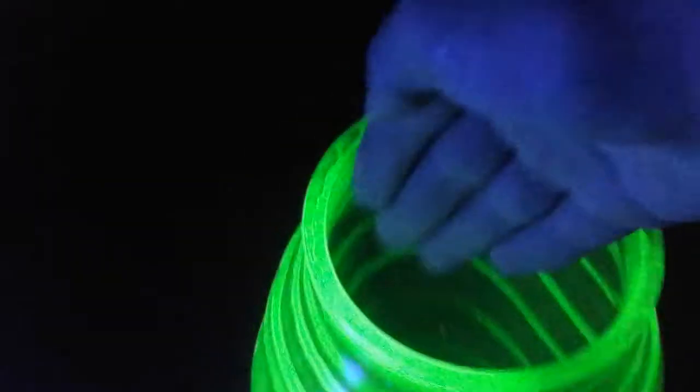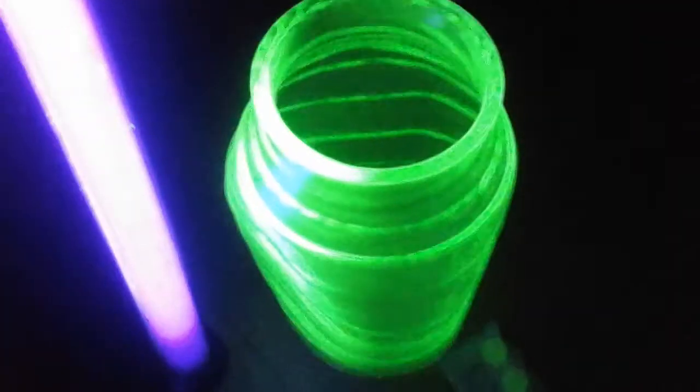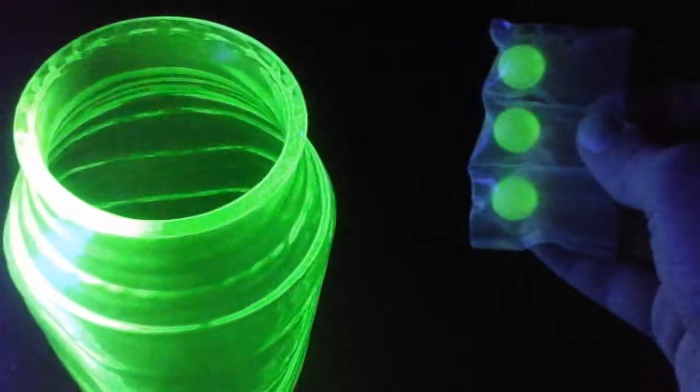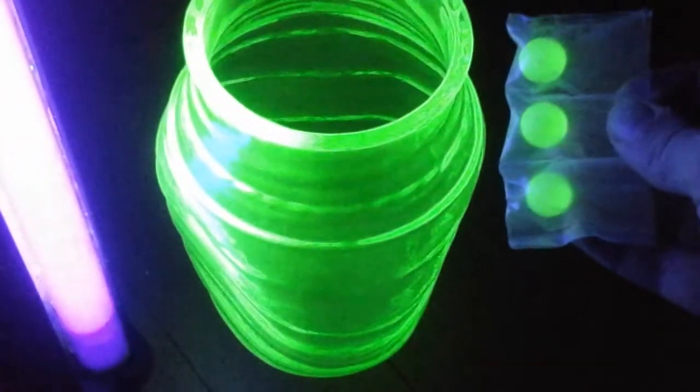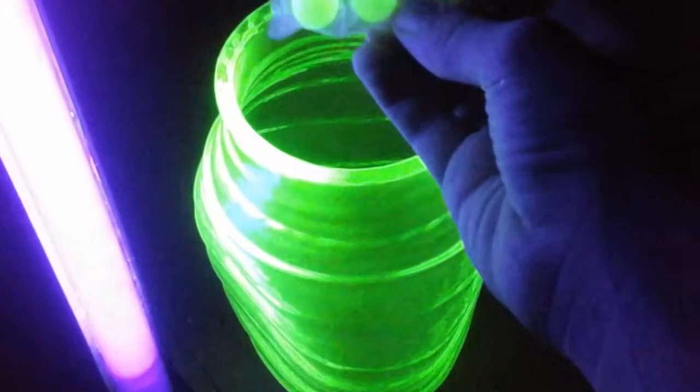It looks awesome. And you can see it's really bright — you can barely see my hand in there. I'll get it closer. Look at that. I don't think my camera does it justice. This is new uranium glass versus old uranium glass.